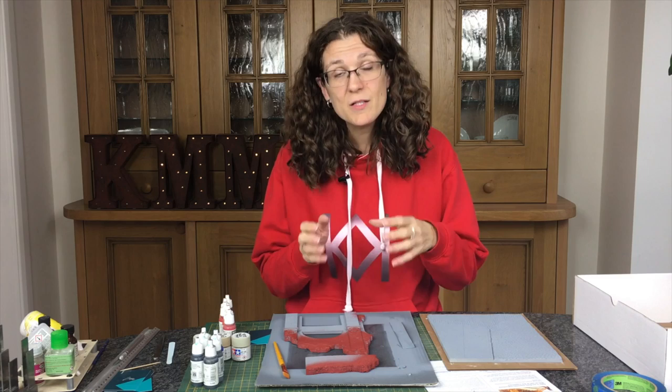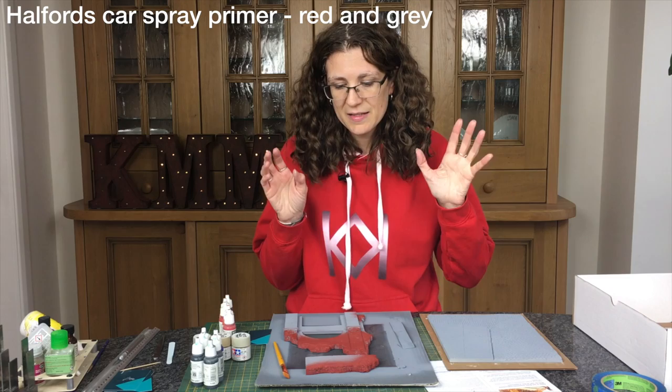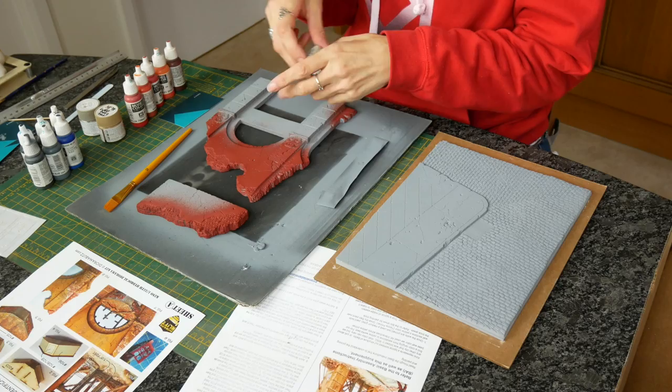So what am I going to do first? Well, I've got all the primer coats on from last week and it needs painting up. I put the red on the brick, and I'm going to use Tamiya paints on the stone — I've got three colors I'm mostly going to use.